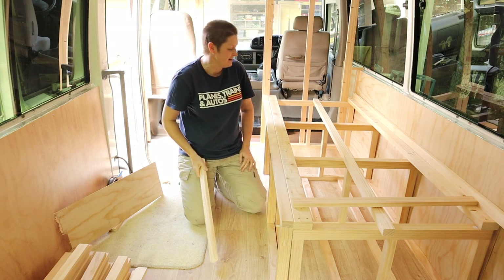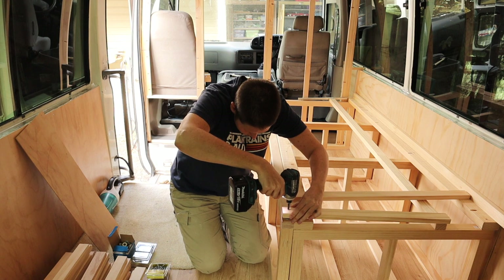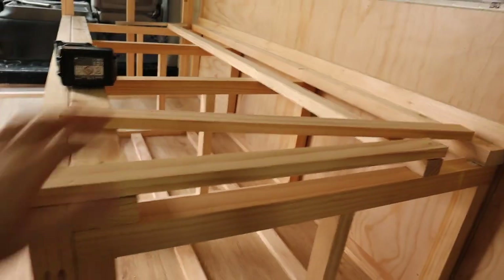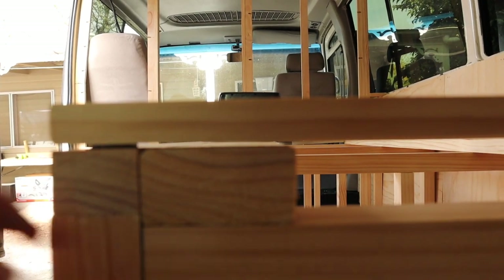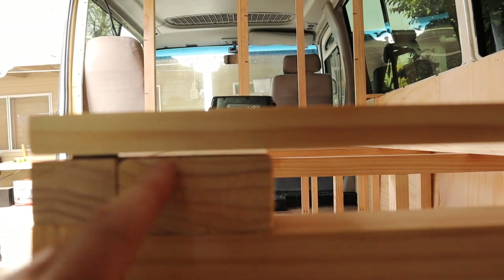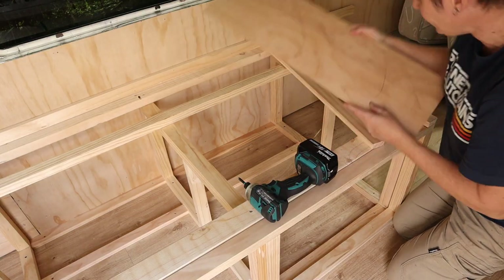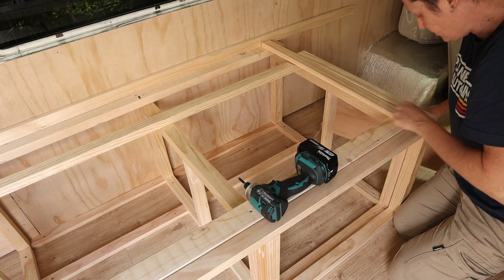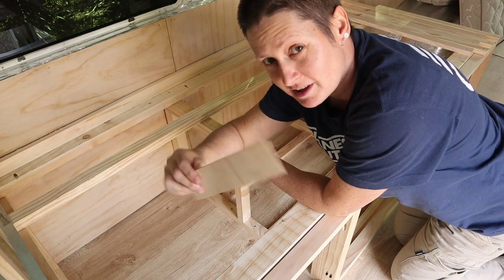I've got all my slats here ready to go — time to put them on. With my first sliding slat screwed on, you can see with those washers there's a tiny gap between the slat and the fixed rail, so it's not touching as it slides in and out. I'm using a scrap piece of 3mm ply as a spacer between the slats as I screw them down, so I know each slat has a little gap and the spacing is nice and even the whole way along.